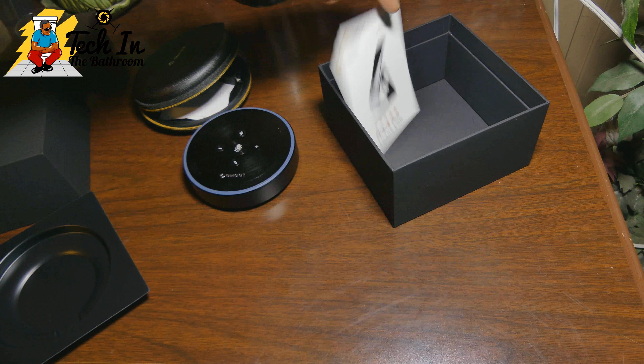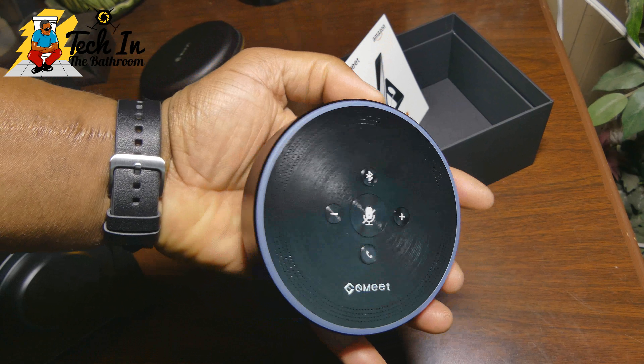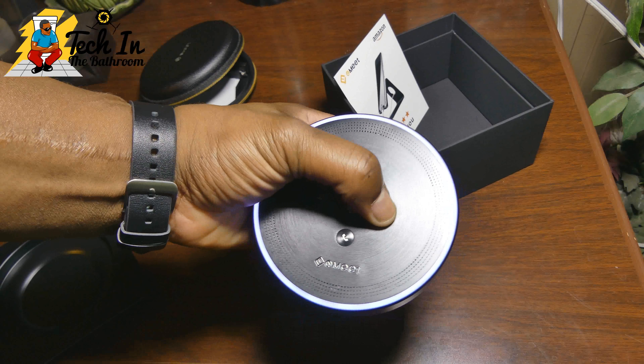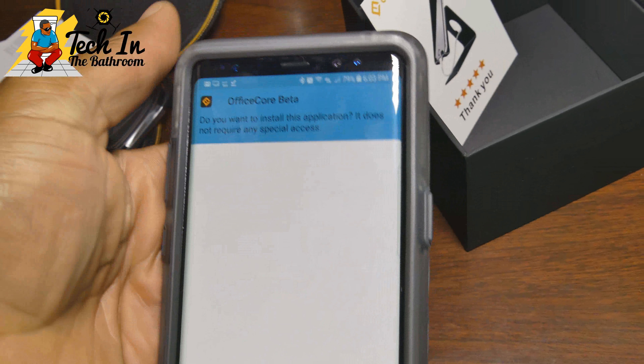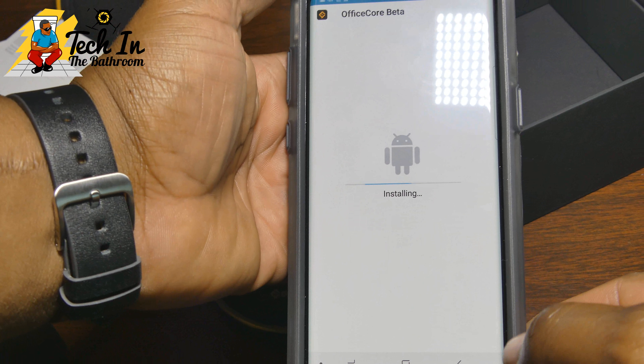It also comes with this great case — this case is awesome because I can throw this into my briefcase, and when I get into a setting where I need to get multiple people on the call, I can just whip it out. So it makes it very portable. It comes with a standard micro USB wire to charge it, a quick start manual, and the regular specs. They also offer you this free phone stand or tablet stand right here, which is very thoughtful of them.